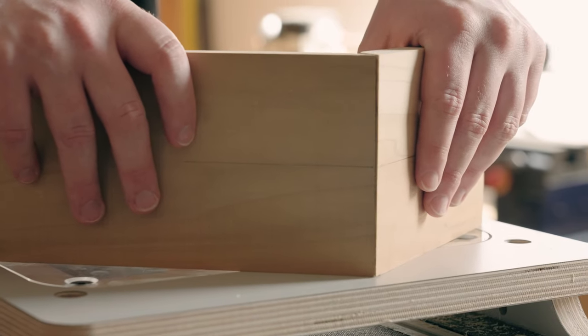The double blind miter finger joint is superior to a standard miter joint because you don't need floating tenons or biscuits to reinforce it. The reinforcement is built into the workpiece itself, which allows you to have superior glue adhesion.